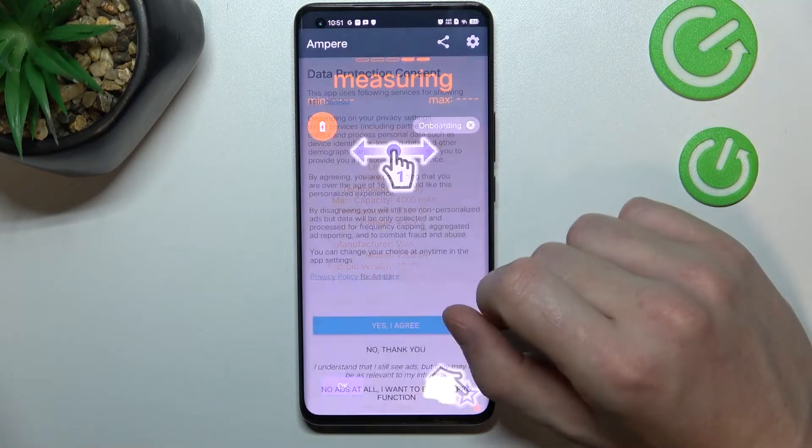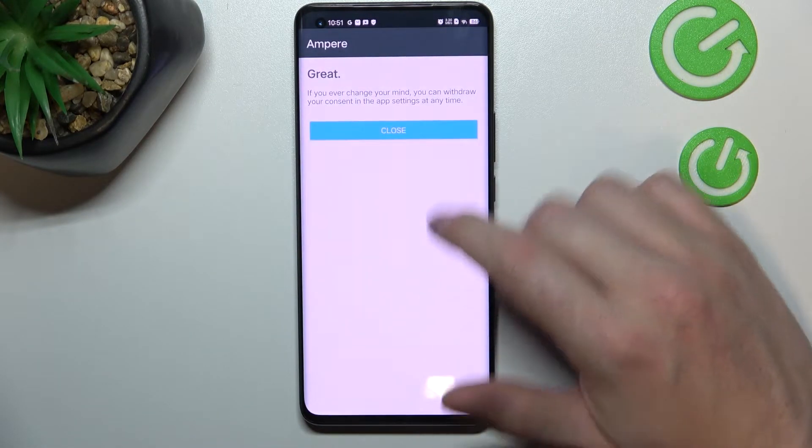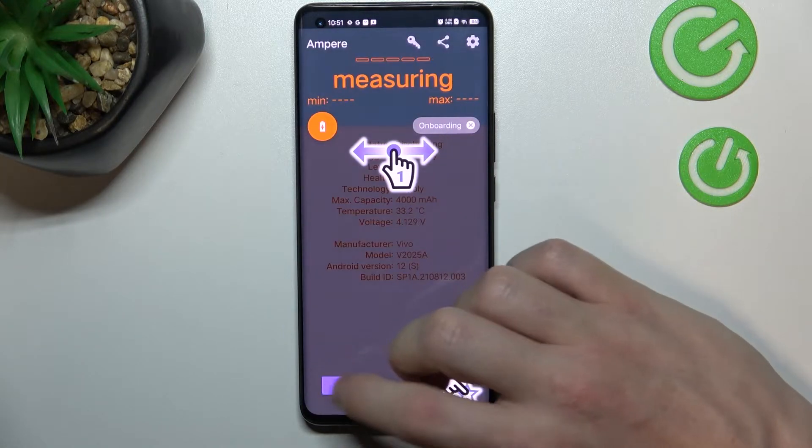After the installation process is complete, we can open our app. Here, agree — just accept anything right here and click OK.